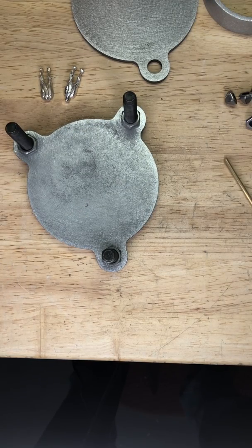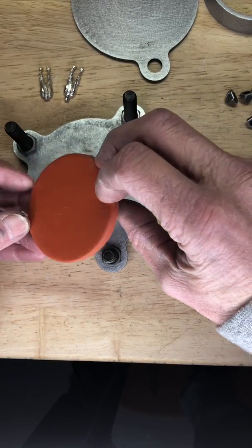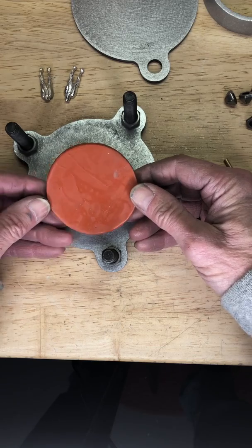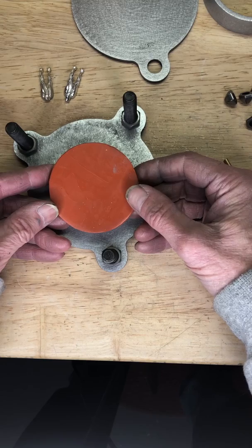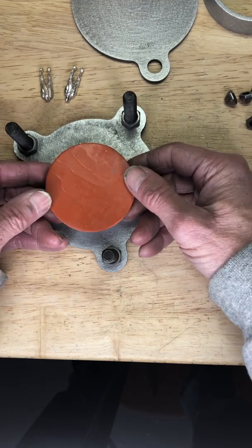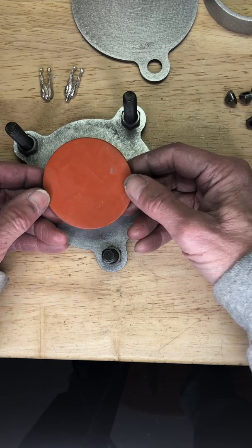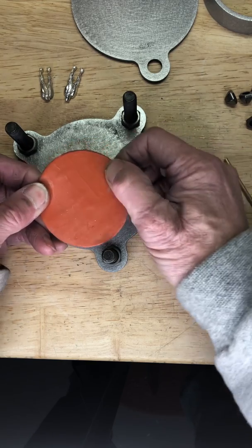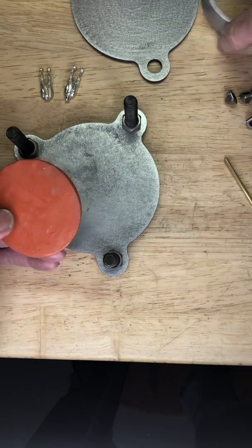We're gonna get our mold rubber. This particular mold rubber is very hard, which means the durometer number is really high, and it's perfect if you're gonna do what's known as a powder separation mold. That's something where you don't really need to cut it with a scalpel — you can use powder, we'll use the talc. They also make a cream you can use.